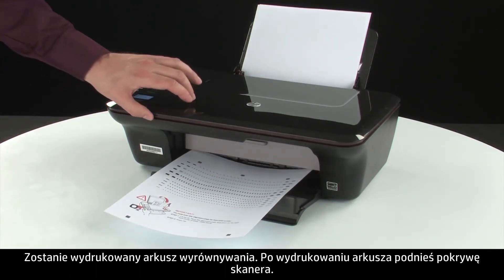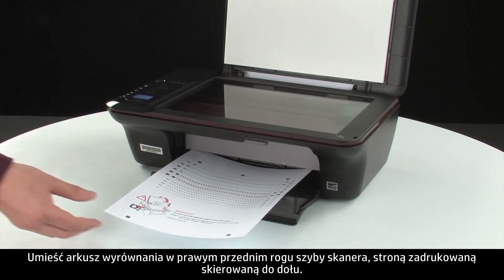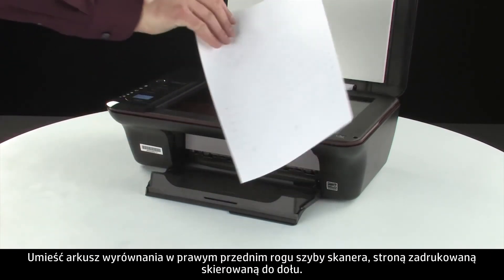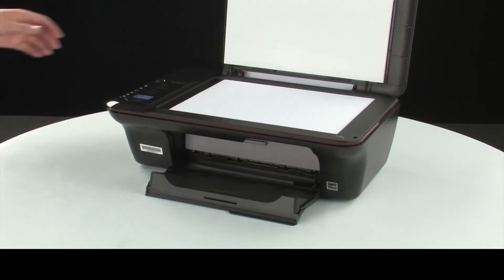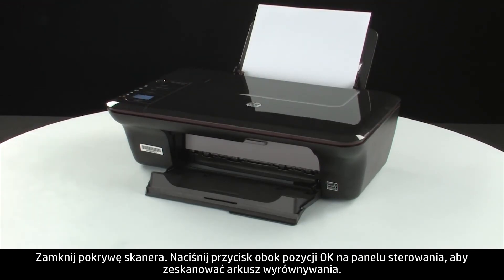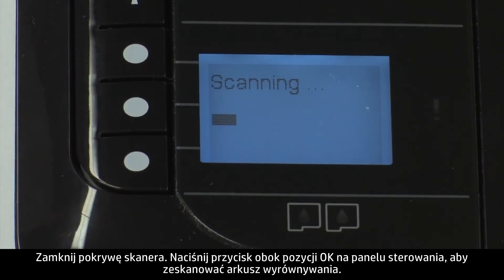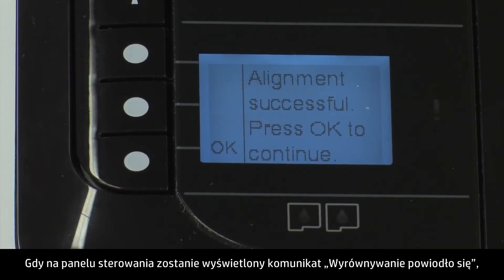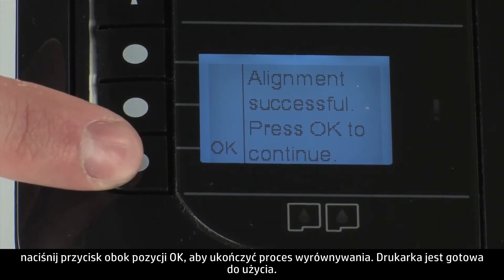When it's done printing, lift the scanner lid. Place the alignment page with the printed side down on the right front corner of the scanner glass. Close the scanner lid. Press the button next to OK on the control panel to scan the alignment page. When the alignment successful message displays on the control panel screen, press the button next to OK to complete the alignment.